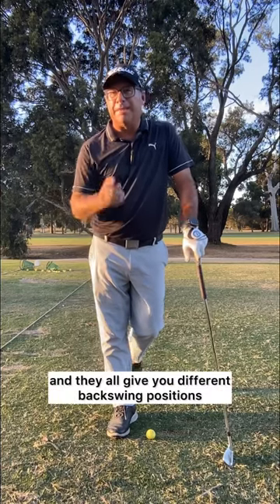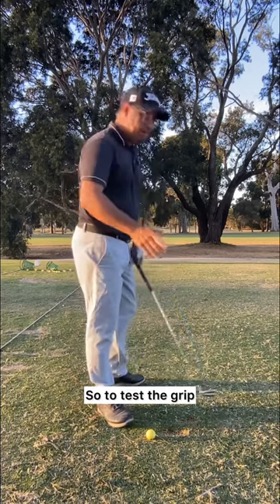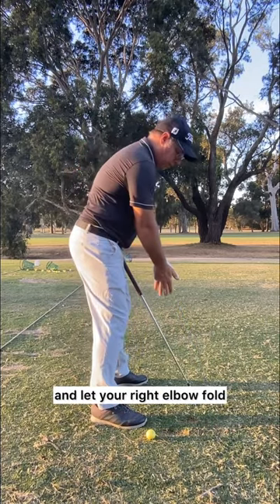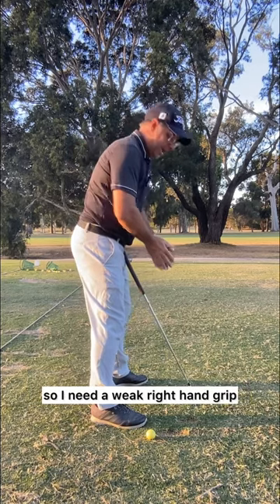Strong and weak grip can all be tested and they all give you different backswing positions. To test the grip, clap your hands together, swing your arms to the right, and let your right elbow fold. As you can see, my elbow goes back and behind me, so I need a weak right hand grip.